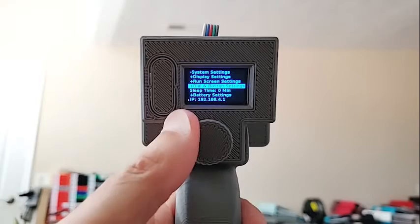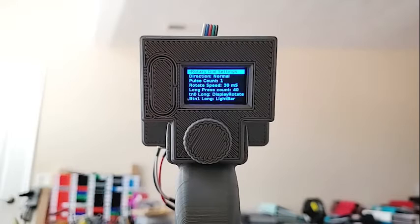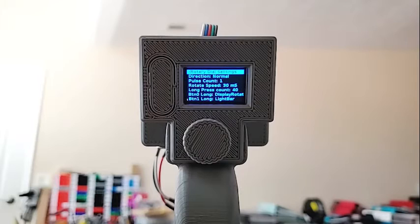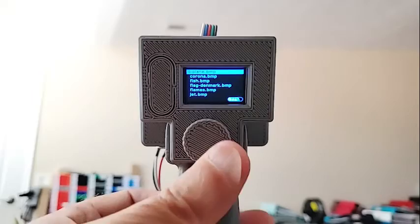Dial and button settings: the direction setting lets you reverse the way the dial rotates if you don't like the default. The pulse count controls sensitivity — right now every one click moves one menu line or one integer, but if you set it to two, it takes two clicks to do something, making it less sensitive, which might be useful if you're wearing gloves. Rotate speed controls how fast it allows you to change things while rotating; 30 is a good number, but don't go under about 10 because some switches are a little noisy and you'll get double counting. The long press count sets how much time is needed to be considered a long press — currently 40 milliseconds.